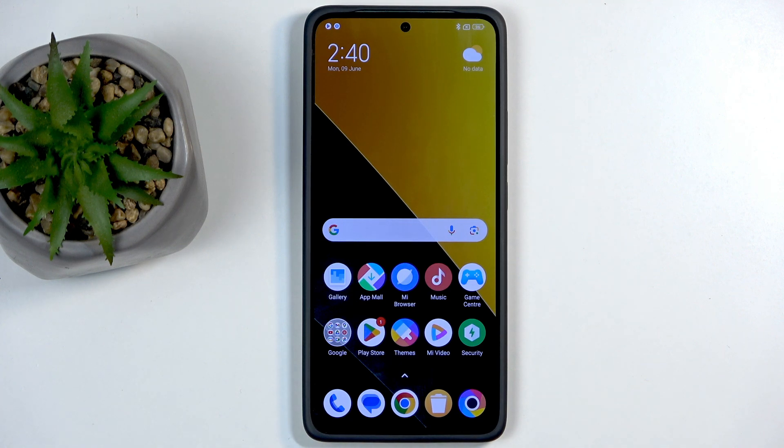Welcome. In front of me is a Poco M7 Pro, and today I will show you how you can hard reset this device through recovery mode.